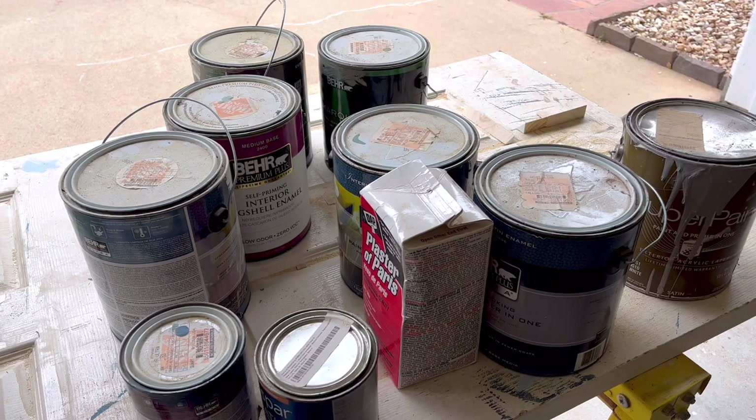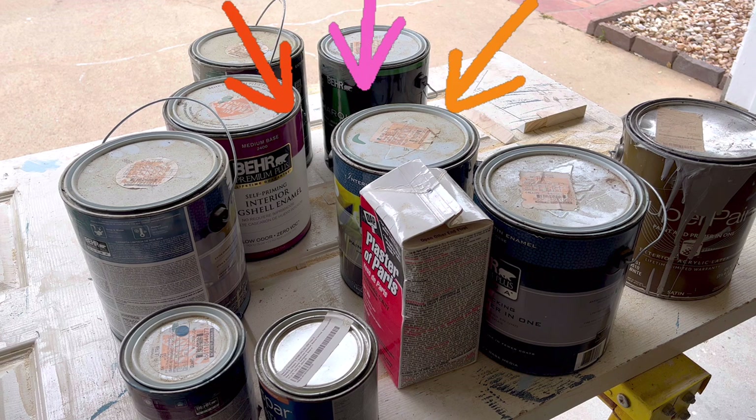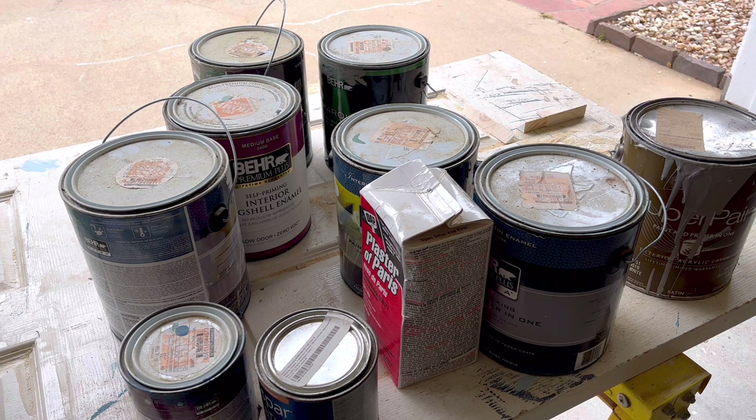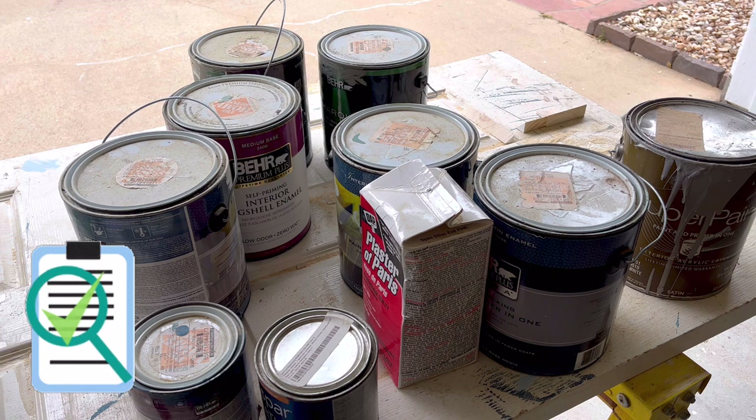Hi guys, my name is Stephanie and I am back with another DIY. Today we're going to be going over different ways that you can dry out paint cans for safe disposal. All of my research comes from the EPA's website and my local and state government environmental waste websites, so this is all based on the official safe recommendations for disposal.